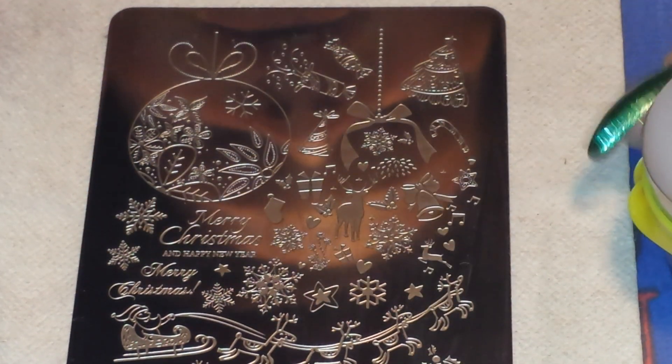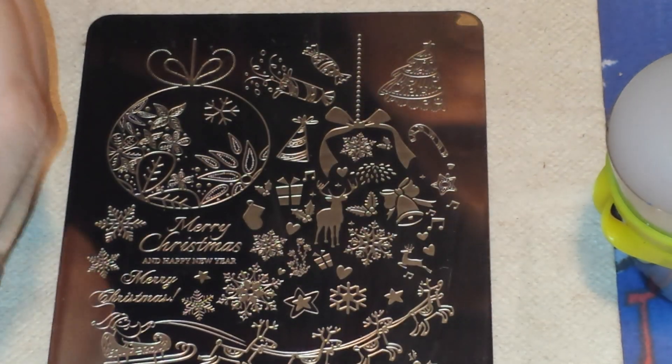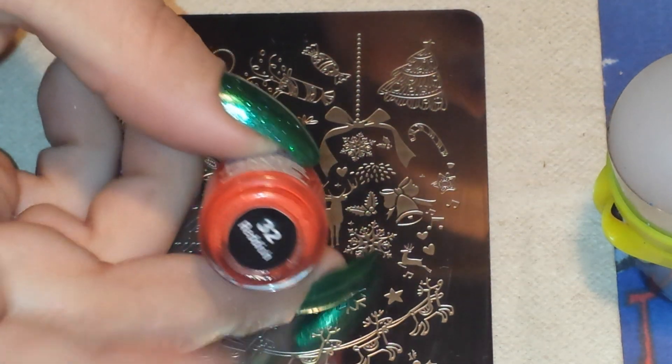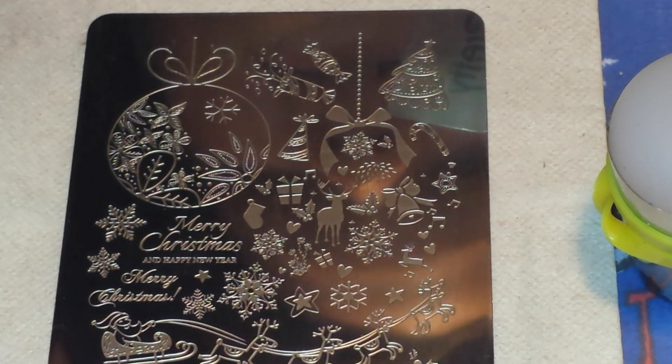So I'm going to be stamping with my Born Pretty Store stamper and my Born Pretty Store scraper. And I'm using Mundo de Uñas number 32 in reddish. So let's get started.